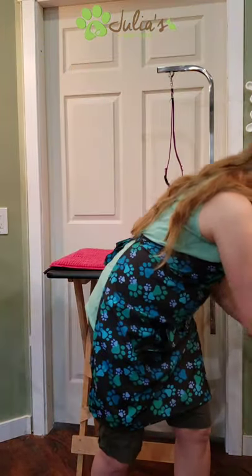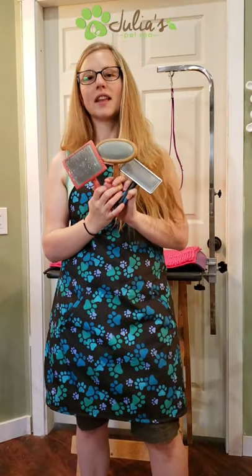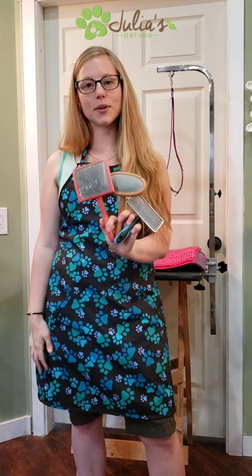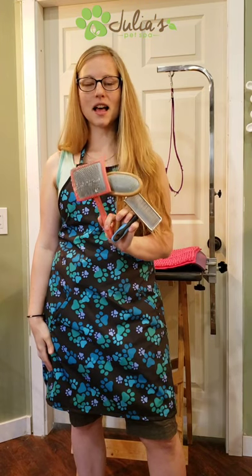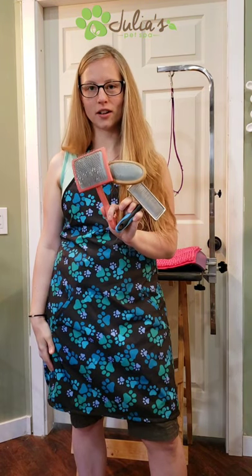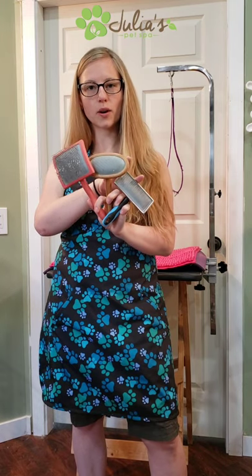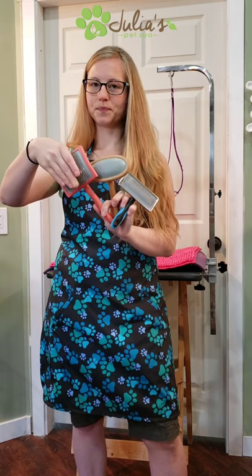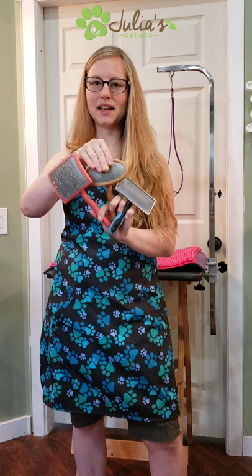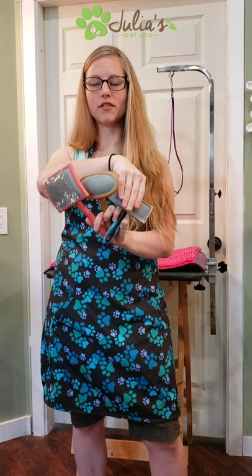I'm going to show you three different types of slicker brush that I use in the shop, and I'm going to ask you to pick a slicker brush that matches the size and coat type of your dog. This one has really long bristles, this one medium bristles, and this one short bristles. This one has fairly hard pins, this one medium flex on the pins, and this one super soft flexible pins.